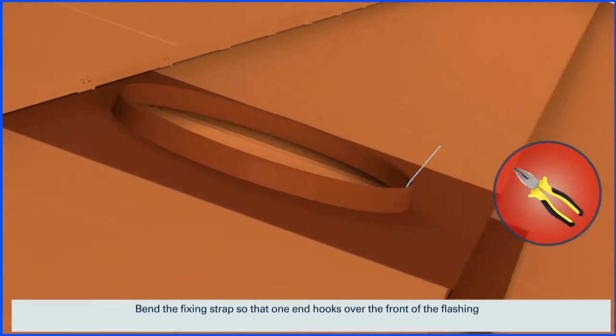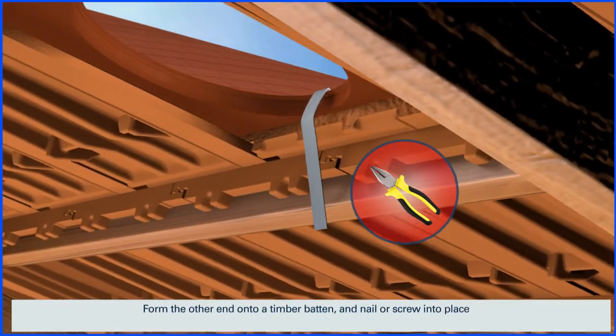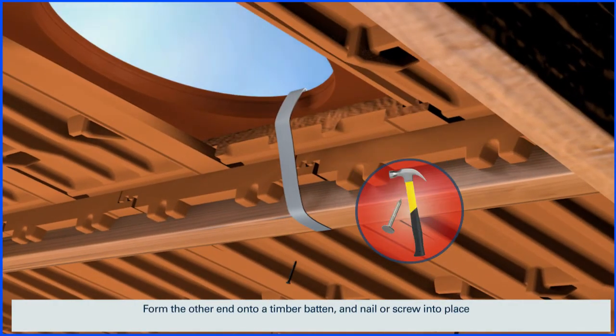Bend the fixing straps so that one end hooks over the front of the flashing. Form the other end onto a timber batten and nail or screw into place.